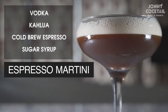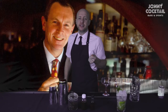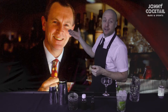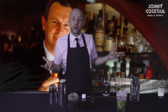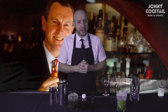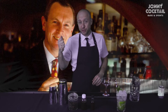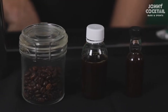The second cocktail we're going to make today is the Espresso Martini. A little bit of background: the drink was invented in the early eighties by a bartender called Dick Brazell. The story is that Dick was working in a bar in the west end of London, and one night a supermodel walked in — she was jet lagged, wanted to get the party started, and said 'make me a drink that's going to wake me up.' So Dick put vodka with an espresso and the espresso martini was born.